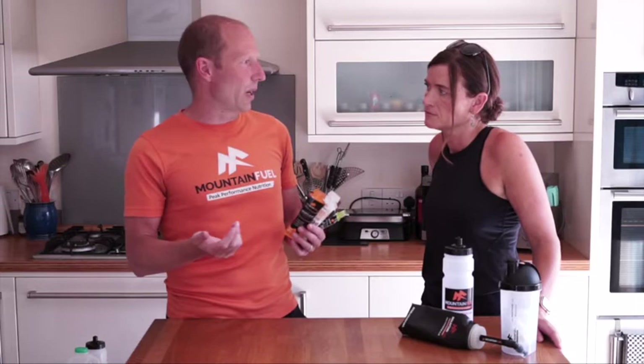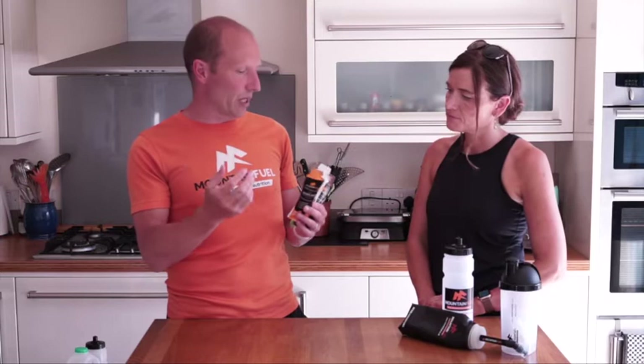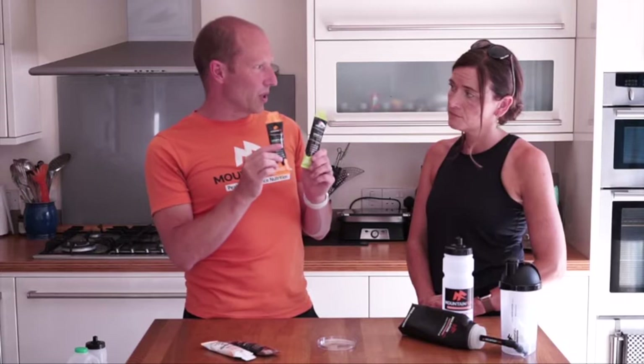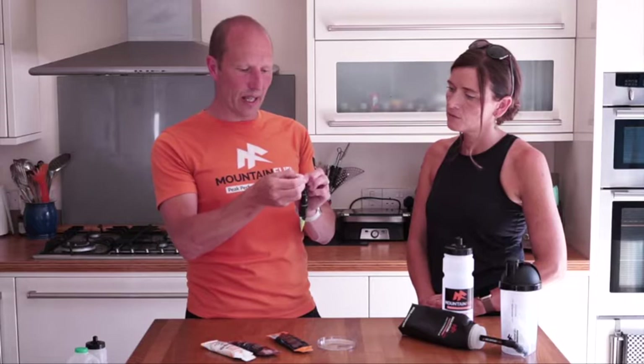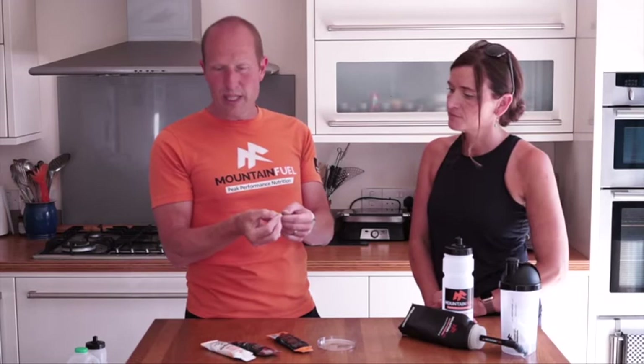These are brilliant in hot weather when you're struggling to take on board other fuels and drinks - they're just so easy to get down. You don't need to have water with them like you do with a traditional gel. You can literally just take them and they melt in your mouth and refresh you. We've got orange and lime flavors. These have 20 grams of carbohydrates plus electrolytes - we use sea salt as well. You can either partially tear the top to keep it on, or remove the whole top and pocket it to be environmentally friendly.